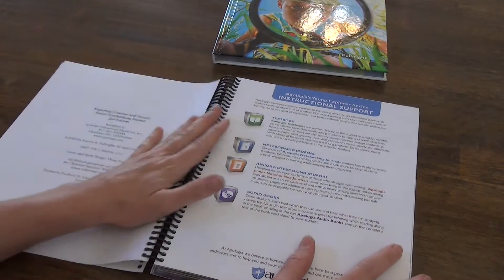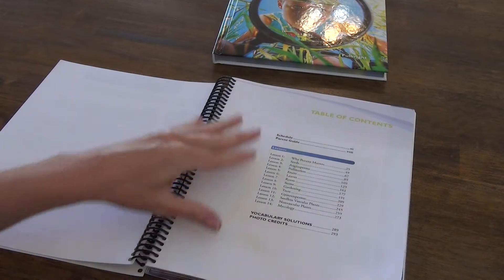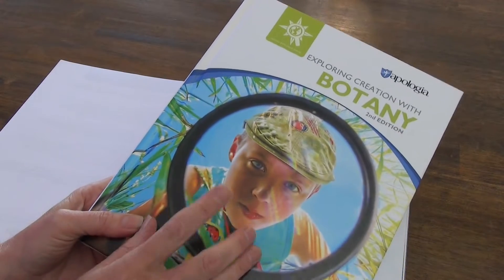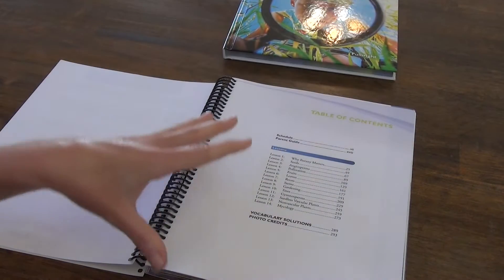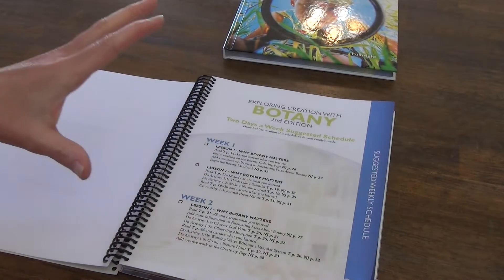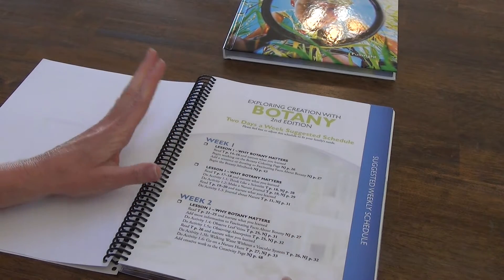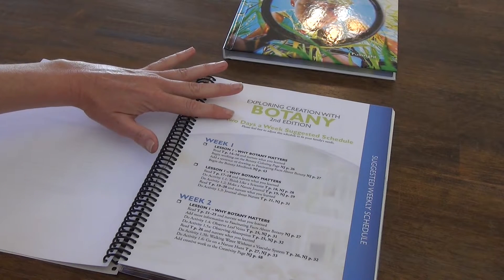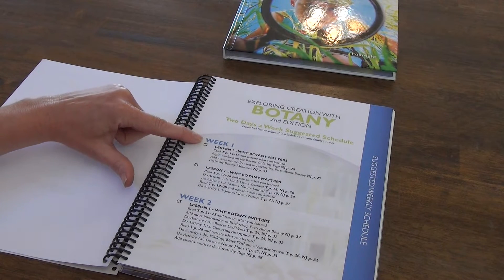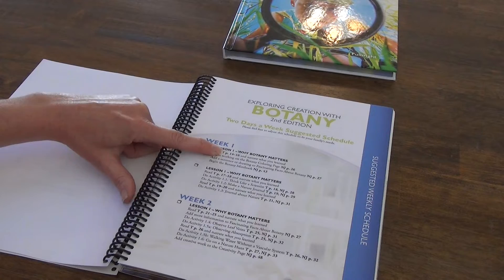The notebooking journal actually has the scheduling in it. Opening it up — this is cardstock and a spiral notebook — we have instructional support like we saw on the first page, but then we come to a schedule and a parent guide. There's no schedule or parent guide inside the textbook. So if you are using this for the first time you may want to invest in the journal just to get these extra resources. We have a two-day-a-week schedule suggested, and it says please feel free to adjust.